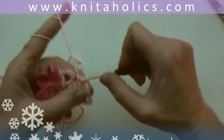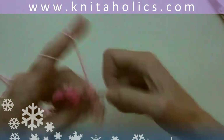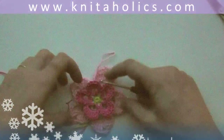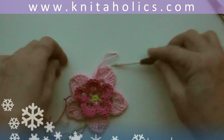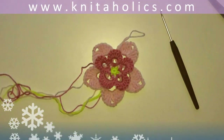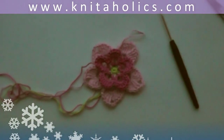The outer petals have a little point in the middle and the inner petals are rounded — and here is our little spring flower. If you like, you may surround it with one round of single crochets, but that's not necessary. Enjoy and look forward to spring!